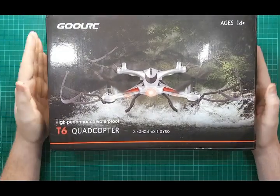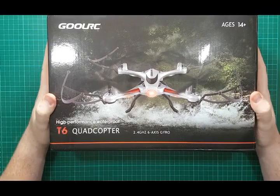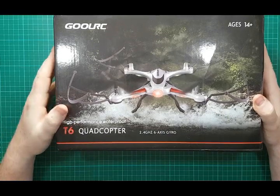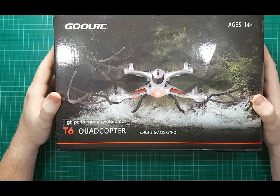Hey there, welcome back for another review. Today's review is this here bad boy — the GoolRC T6 quadcopter. It says high performance waterproof quadcopter, 2.4 gigahertz, six axes gyro, four channel.